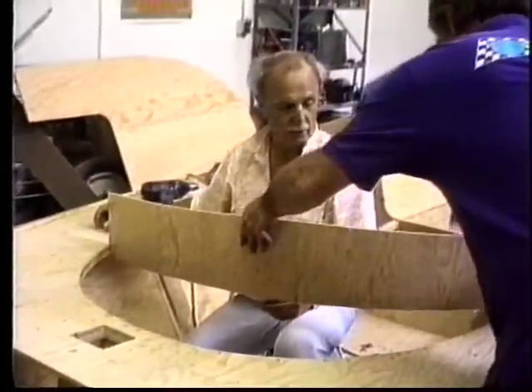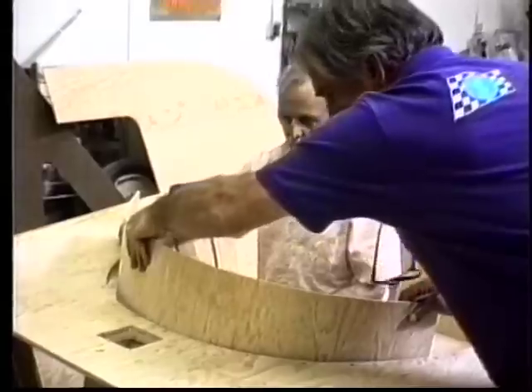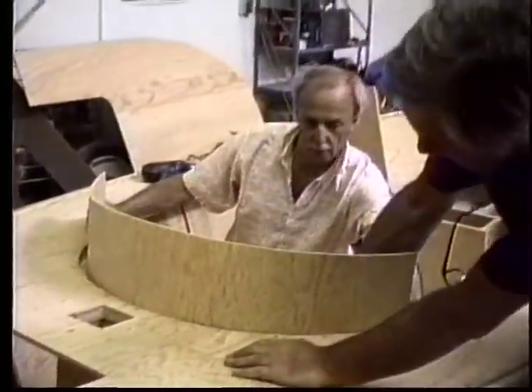Now we're just going to push it. Oh, it's going to go in. Oh my golly. How exciting. It does it no trouble. Okay, so we'll just screw it in and that's the front of the cabin.